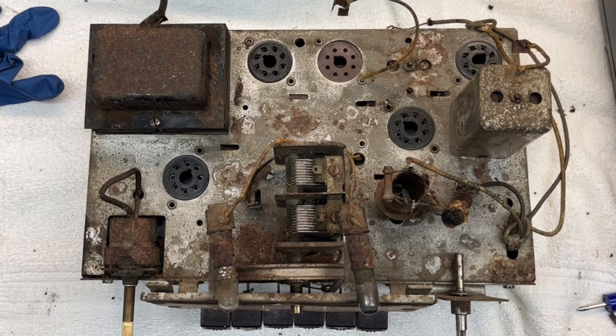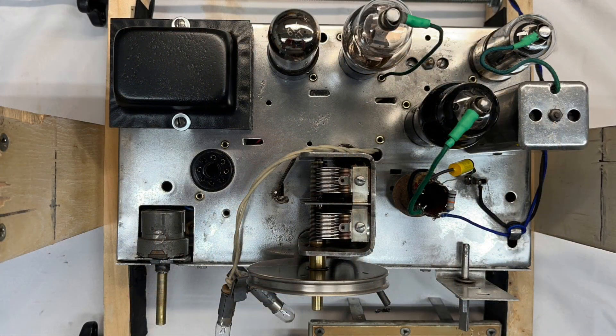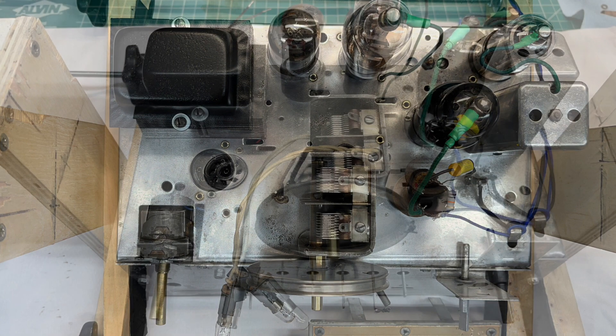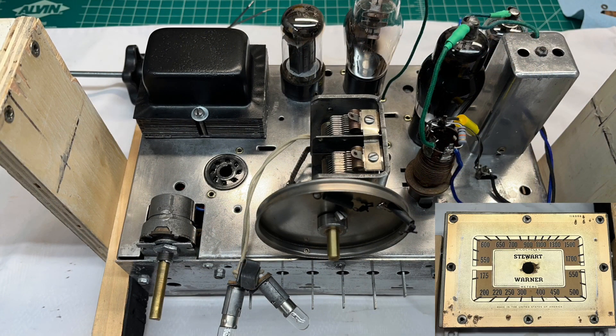Electrically, I'm about 98% there. Still got to do the AC input, put a fuse in, and wire everything back to the transformer itself. I still need to locate my 5W4 full wave rectifier tube — all the other tubes have been checked.